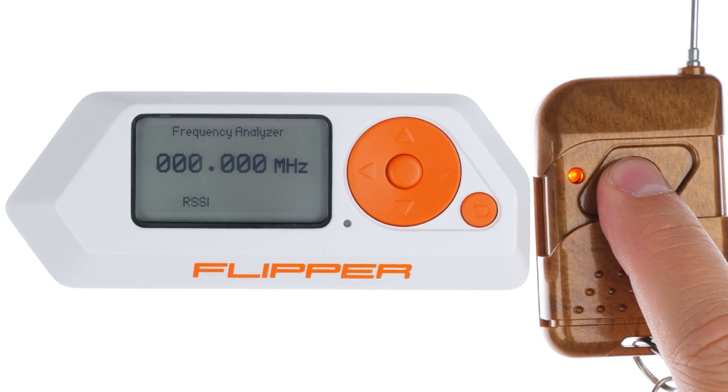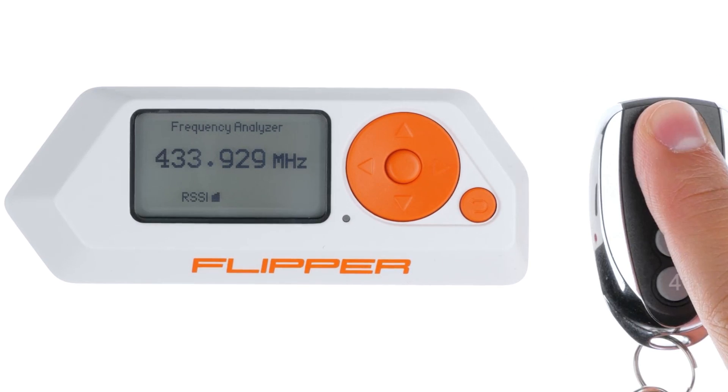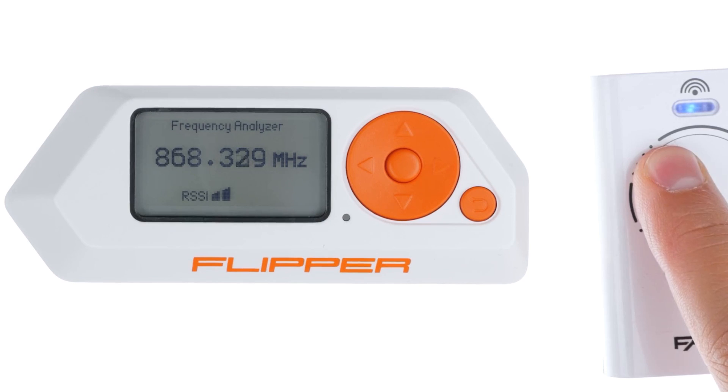Typically, these signals are broadcasted within the 315, 433 and 868 MHz frequency ranges.